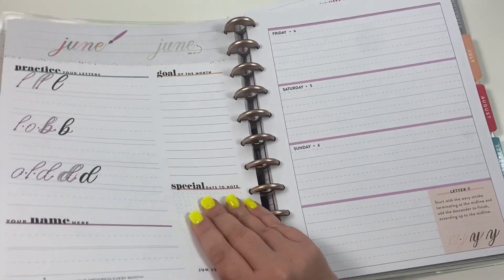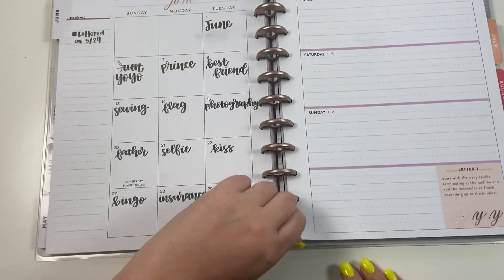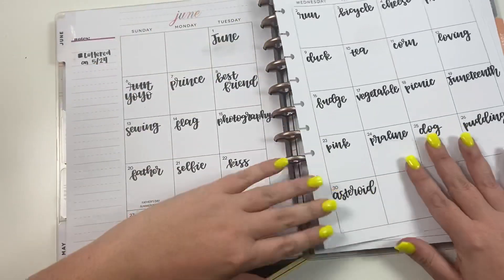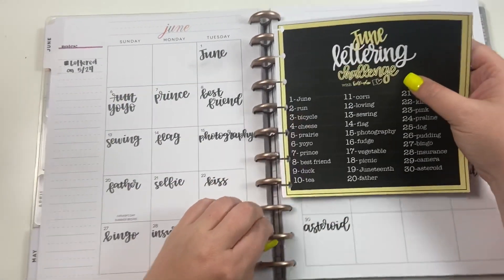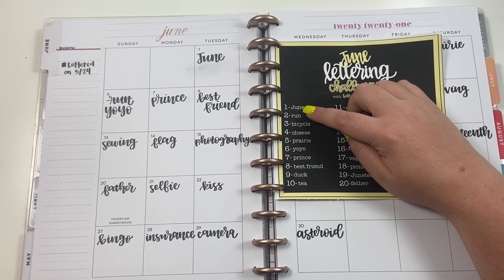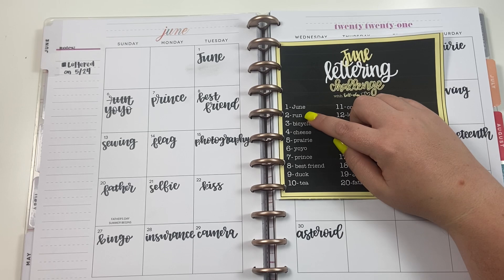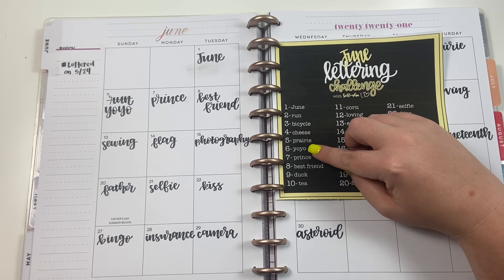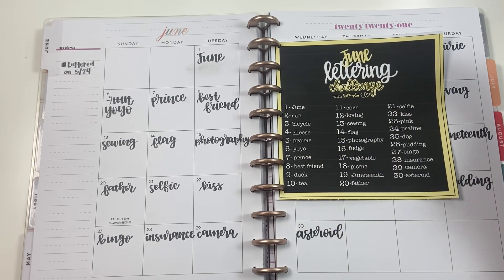When I was lettering you might have noticed I accidentally wrote the wrong word on the sixth — I wrote the word for the second, because I decided I was just going to letter this whole page and then the next, and I forgot to skip to the sixth. If you're wondering how I pick these words, I go through a calendar of random holidays. So the first is always going to be the month, and then words tie into holidays — like National Running Day, National Bicycle Day, National Cheese Day, National Yo-Yo Day, National Best Friend Day — which is kind of fun.